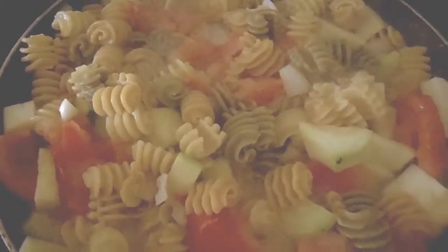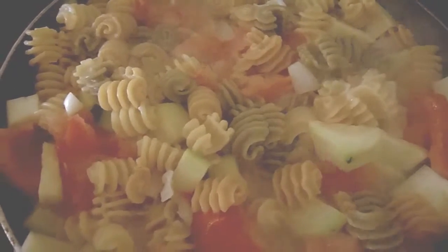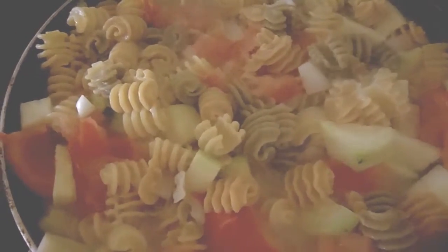Now I'm putting in my onion and my zucchini, and I've added tomato onto our pasta dish here.